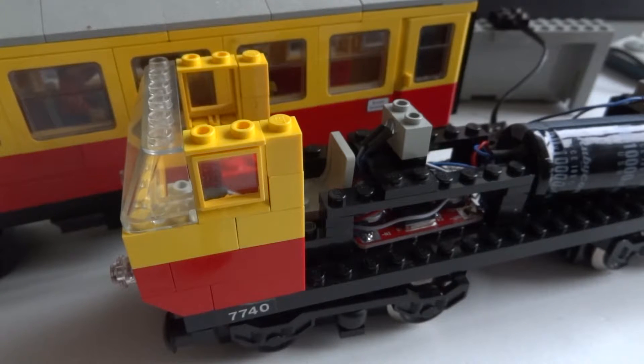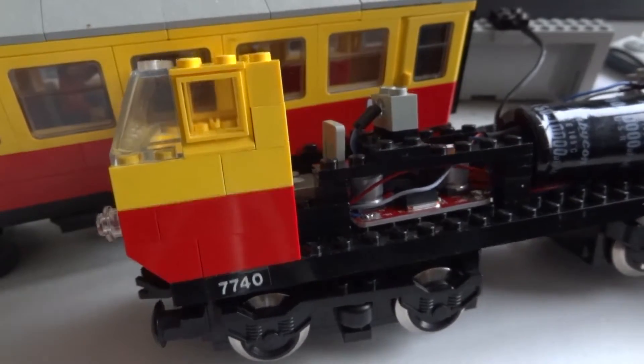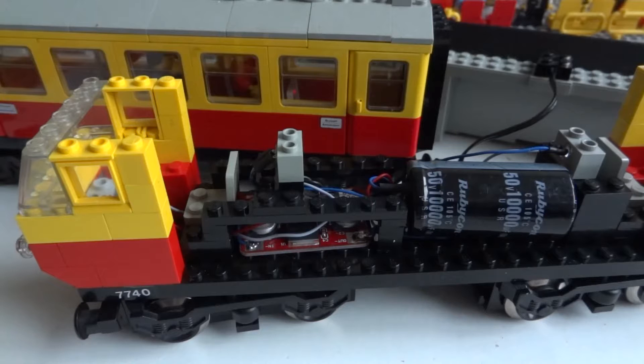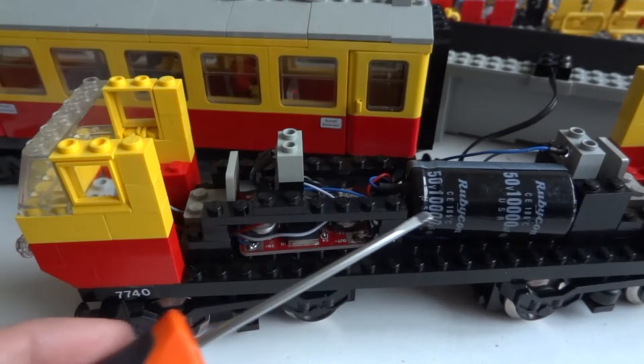It runs originally on the 12-volt tracks and I converted it to the 9-volt system. The electronics are almost the same as I've explained in my previous video. I have a converter that converts 5-plus volts to 12 volts, so the lights are also on when the train moves at lower speeds. And to prevent flickering of the lights I used, instead of a pack of four capacitors, one big whopping capacitor of 10,000 microfarads.